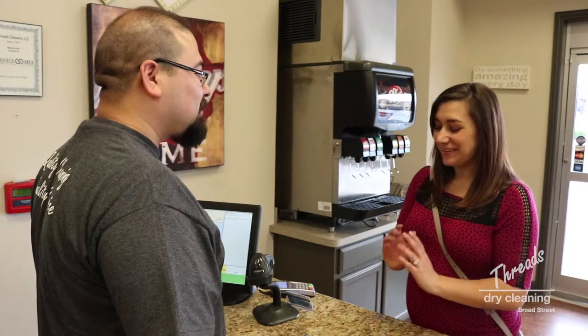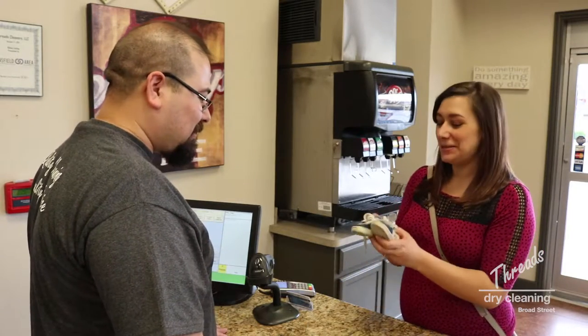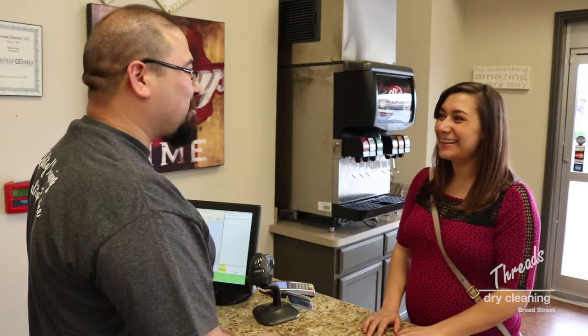Great, well I'm really looking forward to seeing them all shiny and new and seeing them on my future little one. Yeah, we'll take care of that for you, no problem. Thank you.